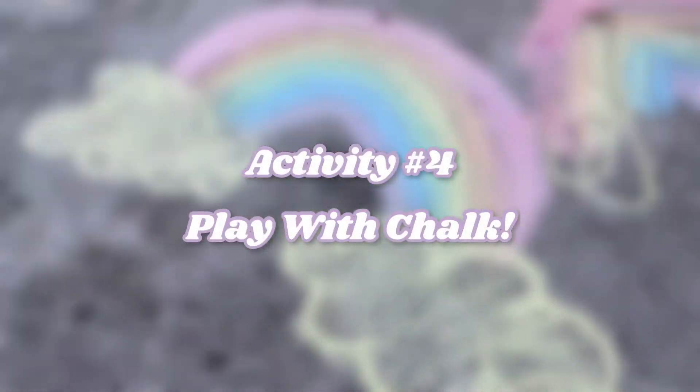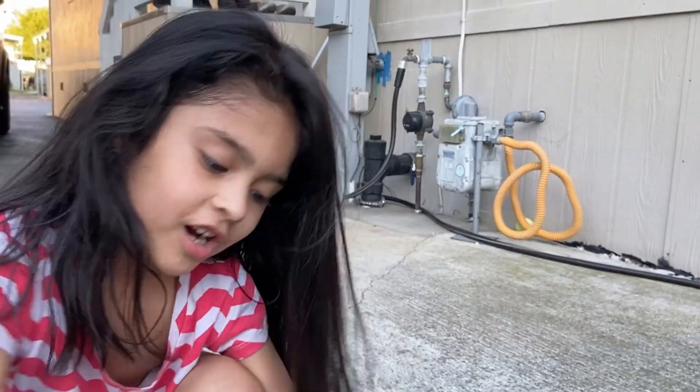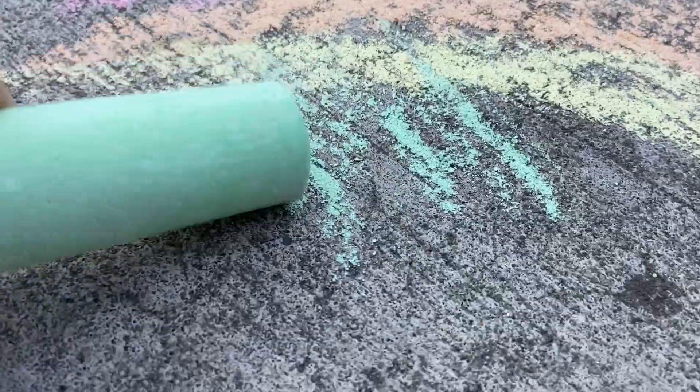For the fourth activity, you can go outside and draw with chalk!